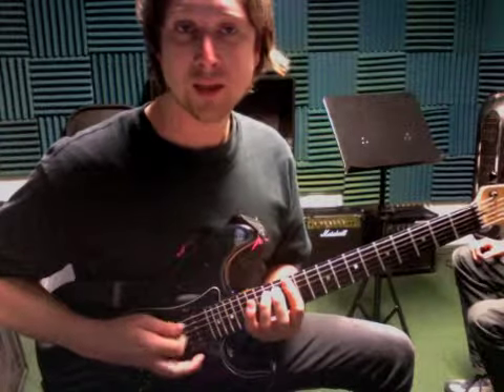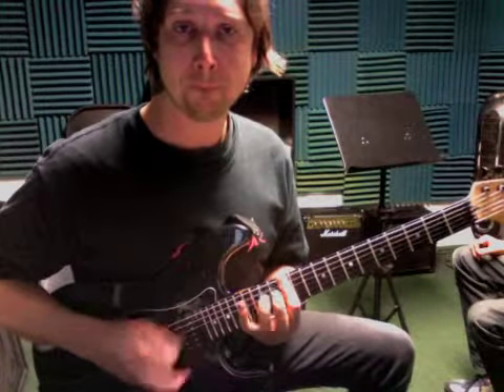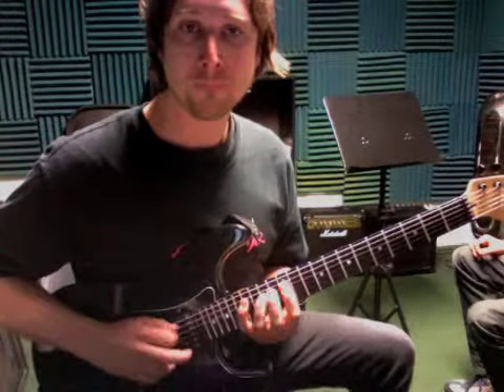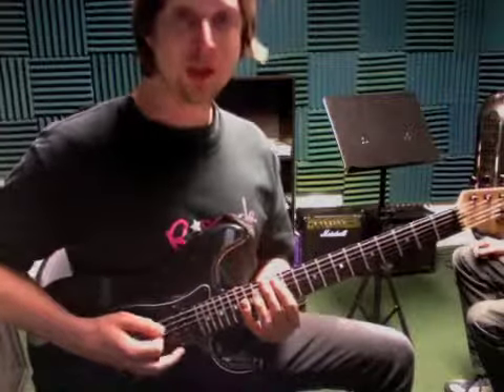Three times with a little hammer-on here. So we're going to do three times and then... The rest of it's pretty easy. It's an E — one, two, three, and two frets.